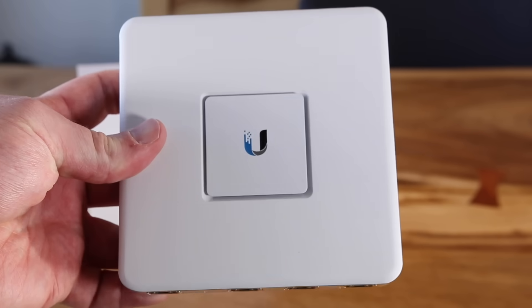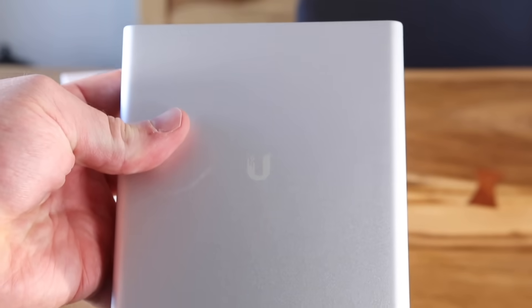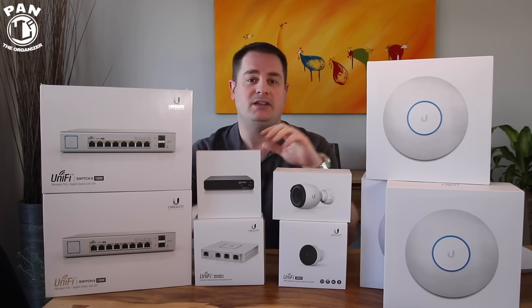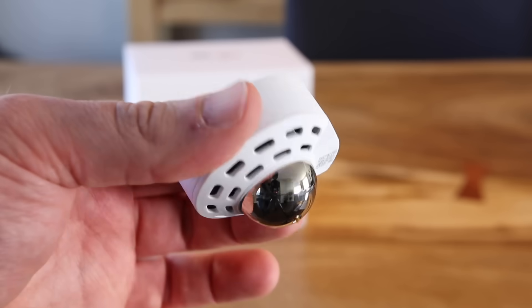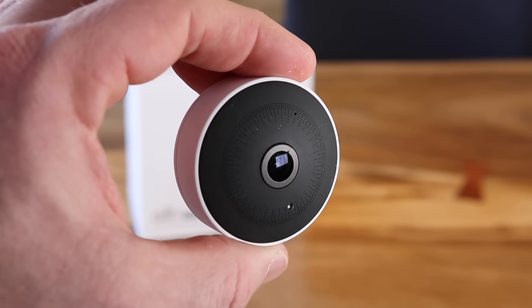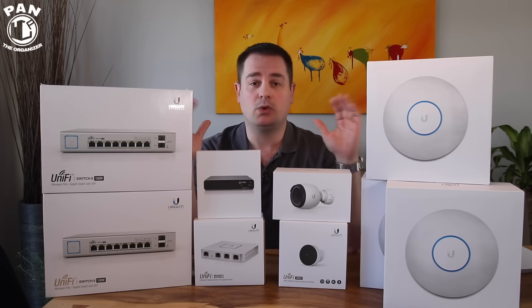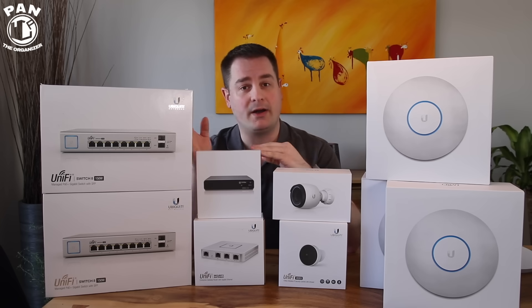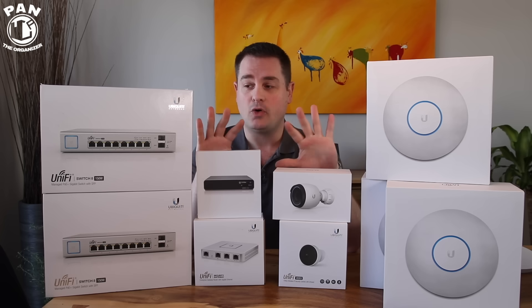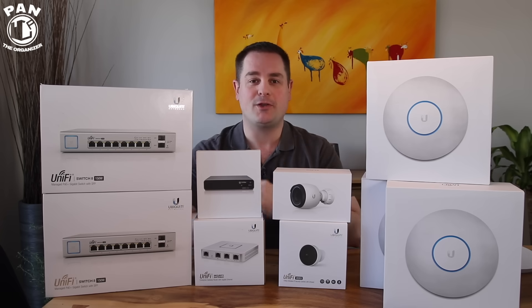We're going to go over all the equipment, and also the cool thing is they have their new UniFi video lineup — a couple of cameras that you can connect to your network for home surveillance, whether you're at home on your computer or from your mobile device if you're outside. We're going to go over the features, the equipment, and talk about the baseline current performance wired and wireless, and we're going to see the difference in performance that an enterprise level system like this can give you. So without further ado, stay tuned.